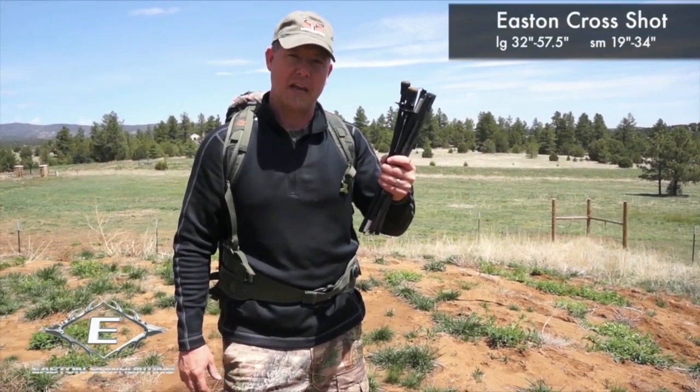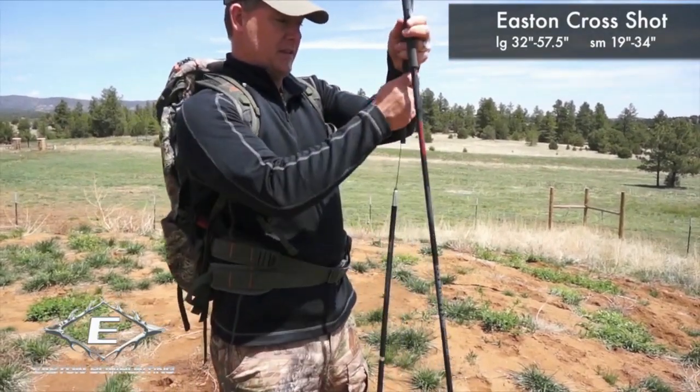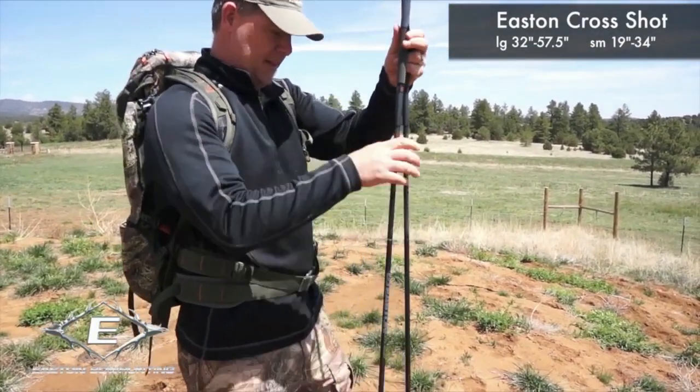If you want to shoot better in the field, check out the E-Syn Cross Shot Shooting Sticks. All you have to do is pop them out and extend them like this and like this, and they're ready to go.